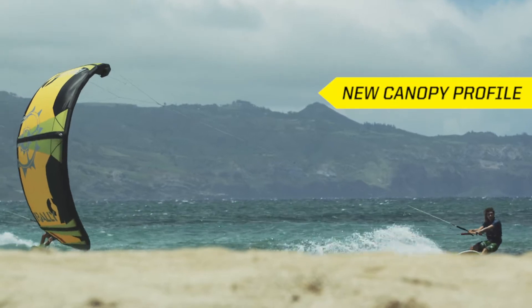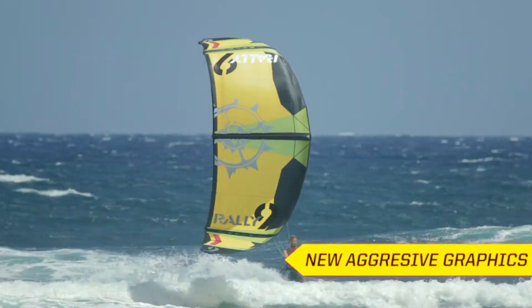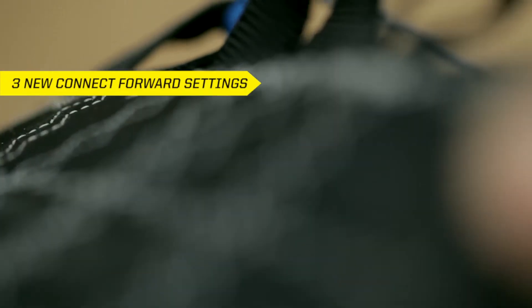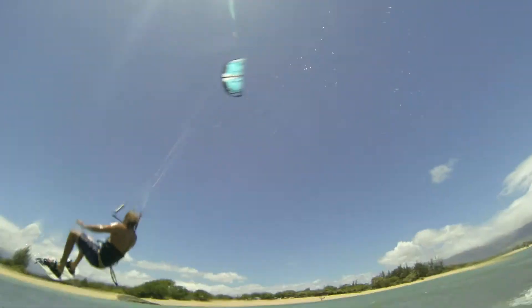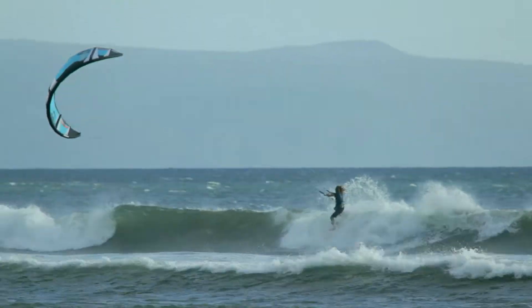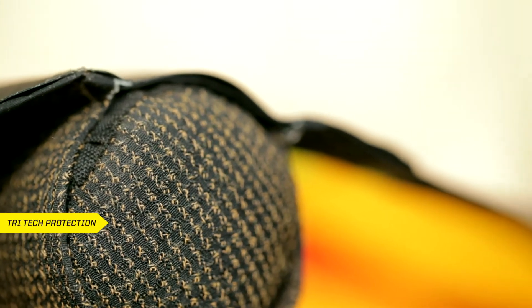The new canopy profile is a more efficient airfoil, which means more power with smaller kites. Larger aerodynamic wingtips generate faster turning speeds. New aggressive graphics offer a fresh update to our most popular layout. Three new connect forward settings allow you to micro-tune your bar pressure and turning speed.